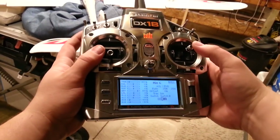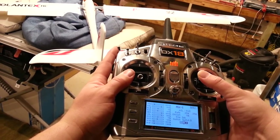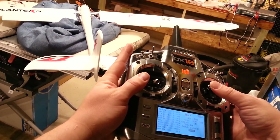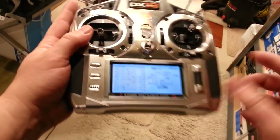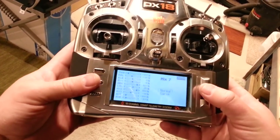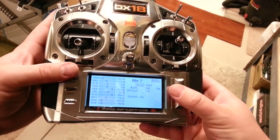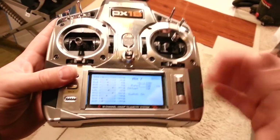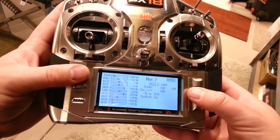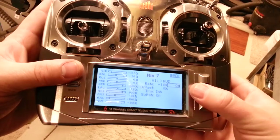So basically — more, less, nothing, more — depending on what setting I'm in with or without crow. The way you get it so it's only active with crow is you have to go in and make a contrary setting, which is kind of a pain. What you would do is set it to switch A, and then you would cancel it out — when the A condition is true you would go aileron to rudder and set negative 10 and negative 10 to cancel out the other mix.